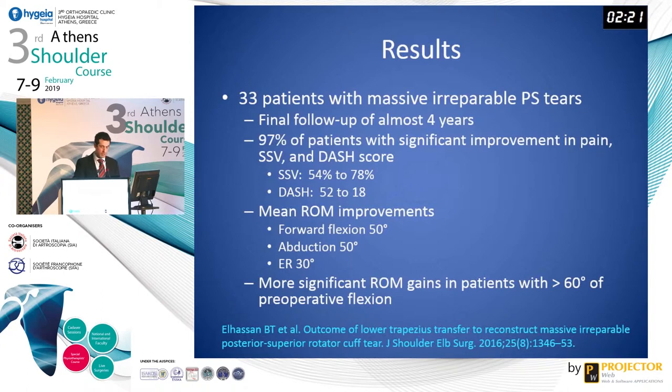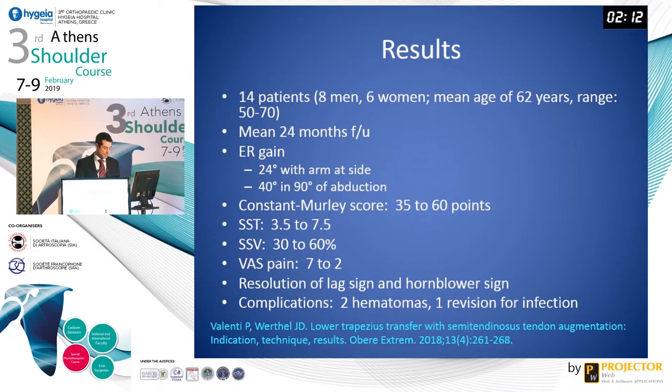They also found that more significant range of motion gains were experienced in patients who had more than 60 degrees of preoperative forward flexion. Most recently, Dr. Valenti in 2018 published on his experience with lower trapezius tendon transfer using semitendinosus autograft. In his 14 patients at mean 24 months follow-up, he noted external rotation gains of 24 degrees with the arm at the side and 40 degrees with the shoulder in 90 degrees of abduction. Constant score, simple shoulder tests, subjective shoulder value, and pain were all improved. He also found resolution of the lag sign and horn blower sign in all patients.